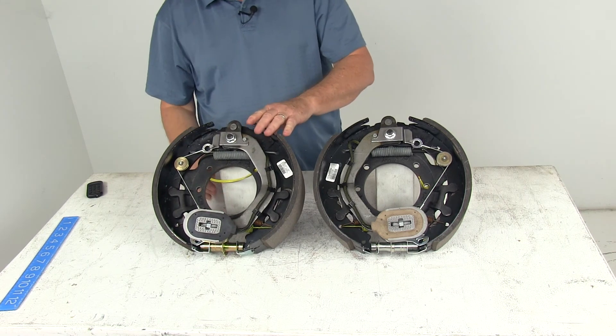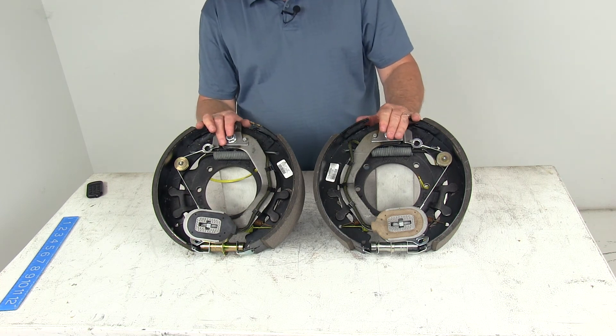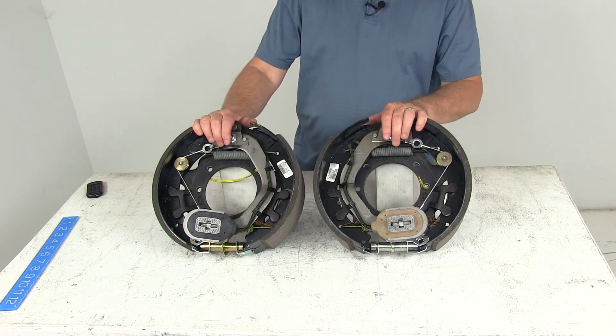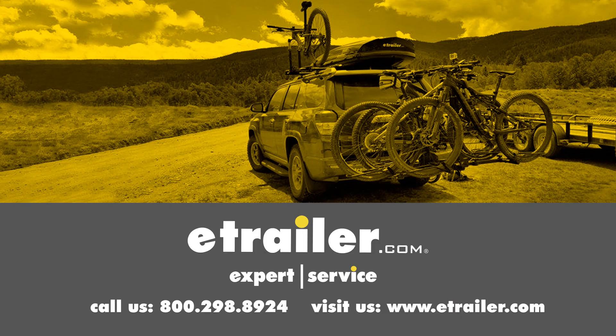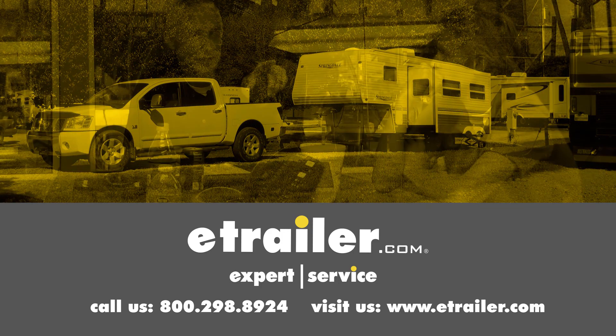That should do it for the review on the Dexter 12¼ inch self-adjusting electric trailer brake kit with left hand and right hand brake assemblies for 9,000 to 10,000 pound general duty axles. Click the link below to shop, learn more, or visit us at etrailer.com. See you next time!